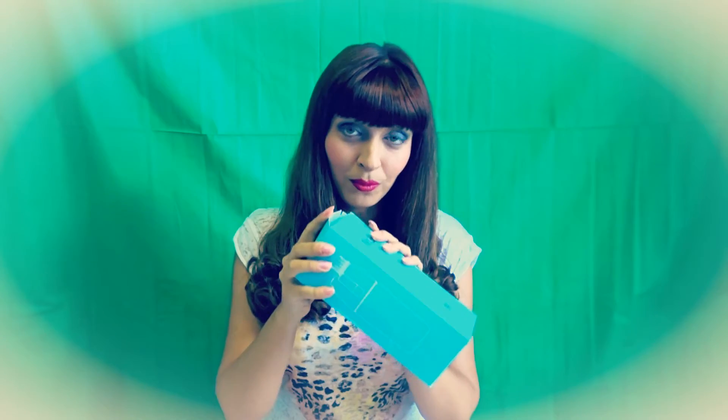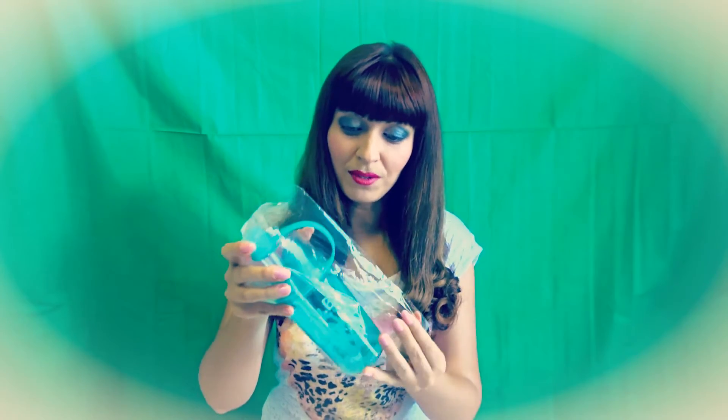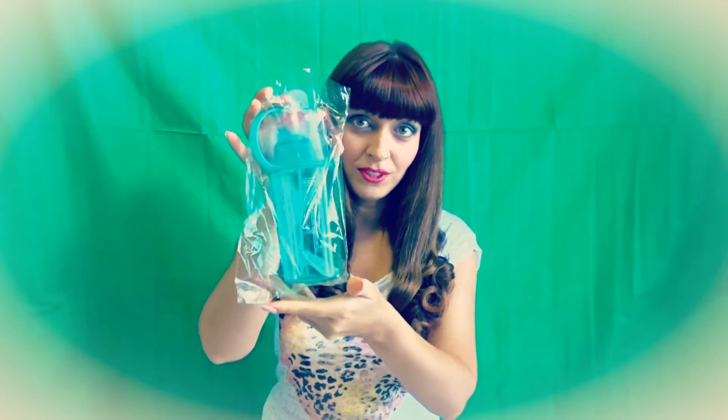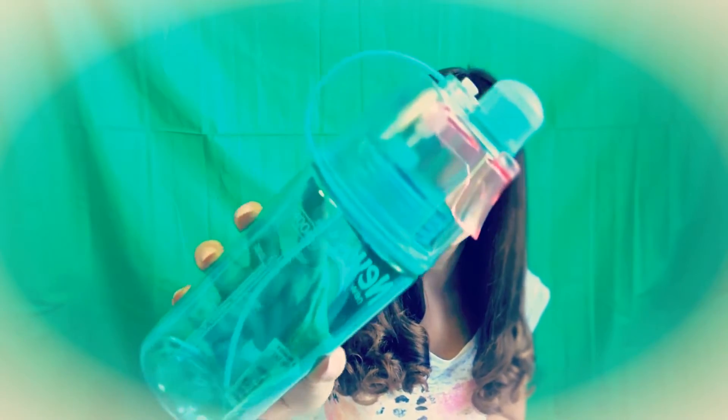So let's start with unpacking. It's in that box and I'm going to open it and show it to you and tell you what I think about it. That's the bottle.